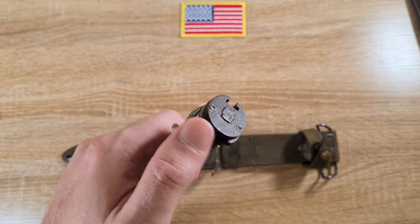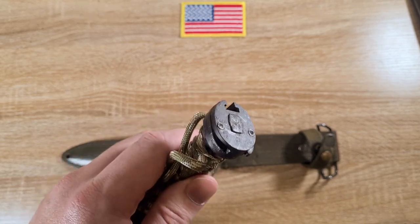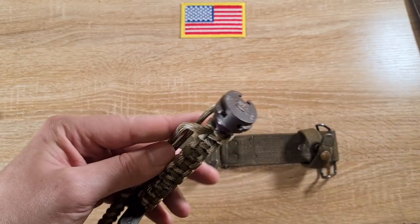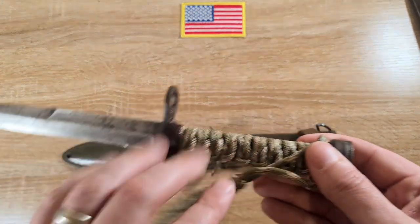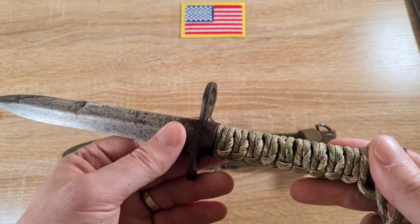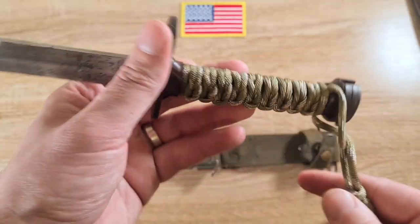The butt plates were first produced by Standard Products and then later by the Hempel Company — I don't think there's much of a difference between them. When these were refurbished later on, because the handles had rotted away, they would often paint the butt plate and cross guard black simply because they didn't want to take it apart.